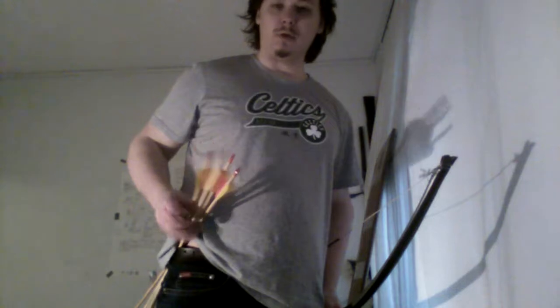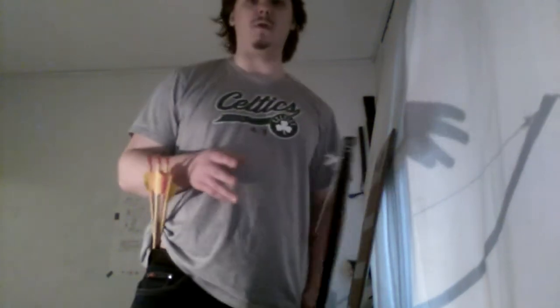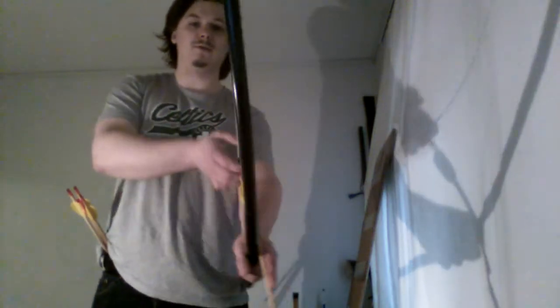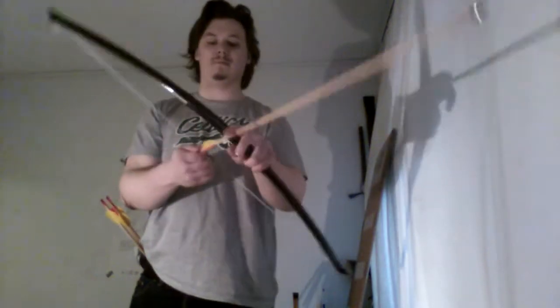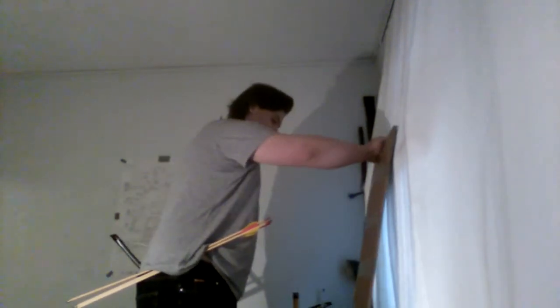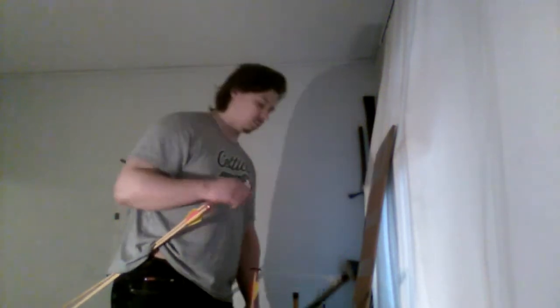This is a little test. I'm going to be shooting four arrows using the Mediterranean draw and then the cradle draw. I'll be shooting four arrows like this and then four arrows after that like this, at this hard cardboard. I just want to test the angle of impact and penetration. That's about it.